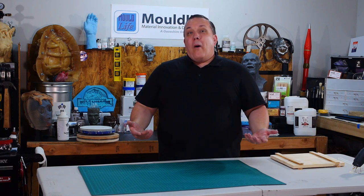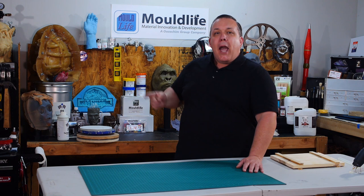Hello, I'm Odin and today I'm in Monrovia, California at Mold Life U.S. Brandon's going to come out here and give us a crash course in mold making and casting. This is going to be cool.